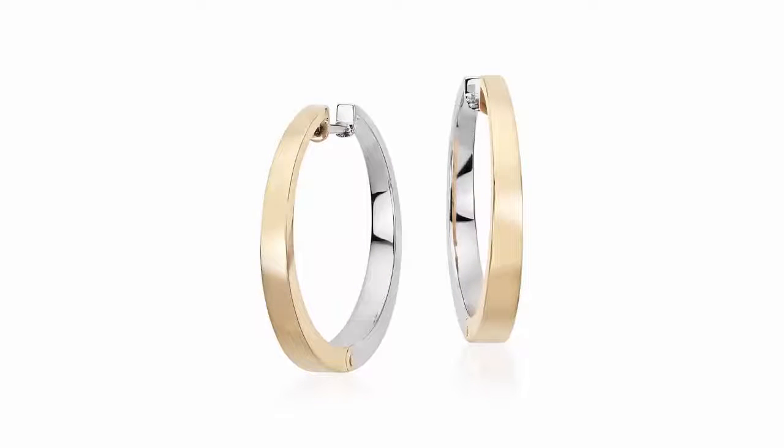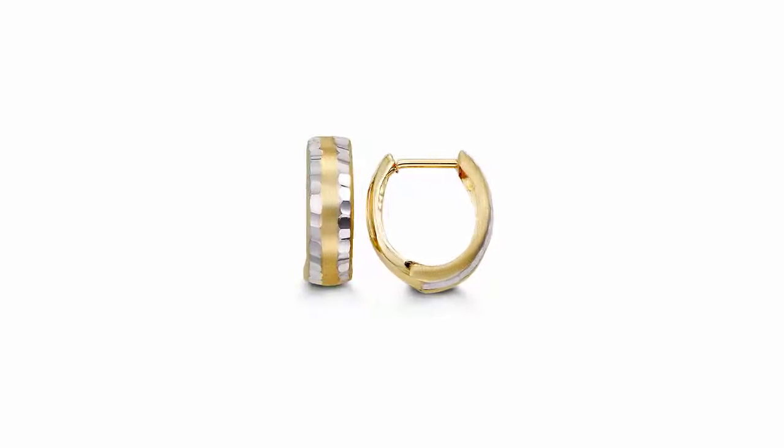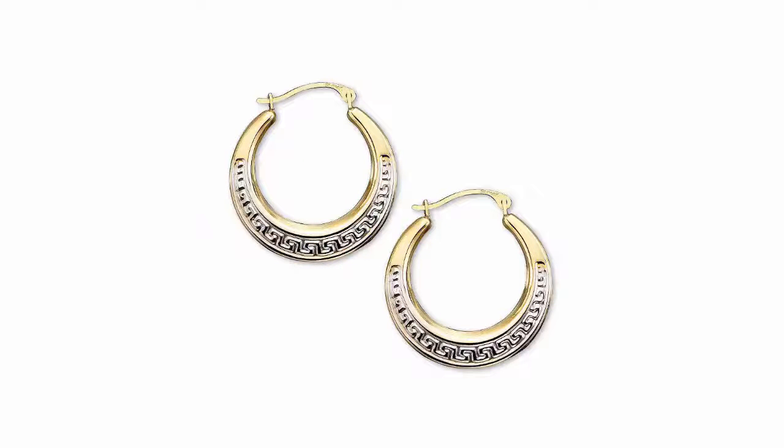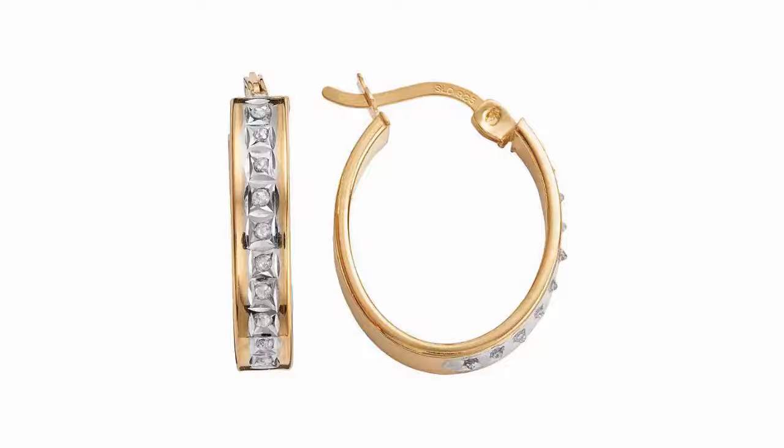Here's what other buyers said about these earrings: I love these earrings and have received so many compliments on them. A few folks thought that I had spent a fortune buying them, as they look very classy and expensive. They are lightweight, and yes, you do have to look hard to see the diamond.